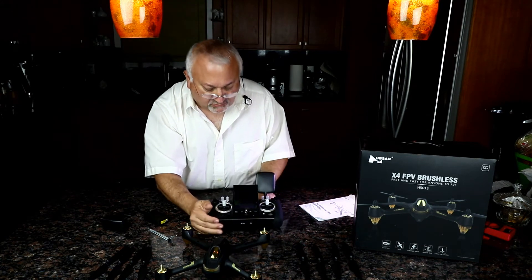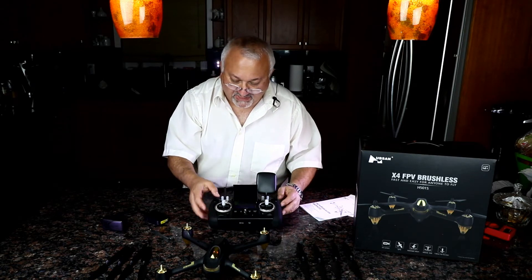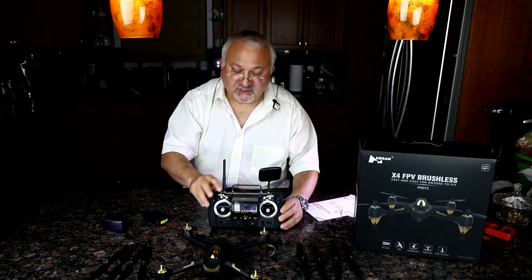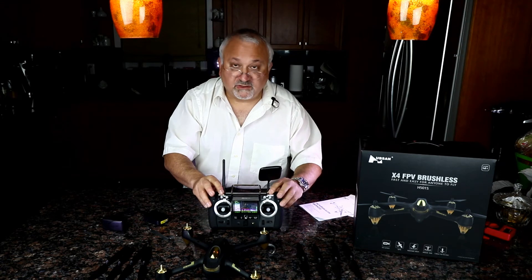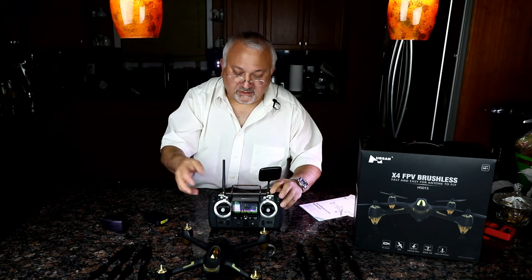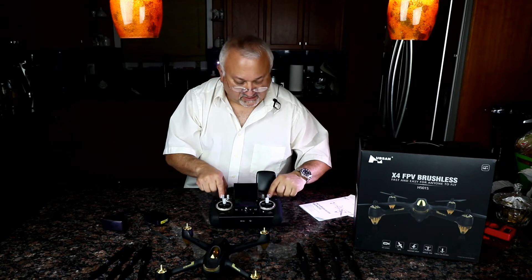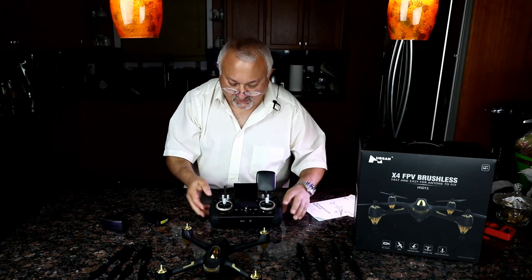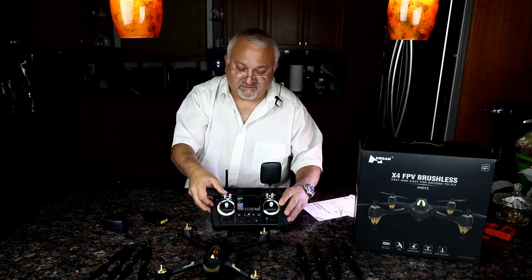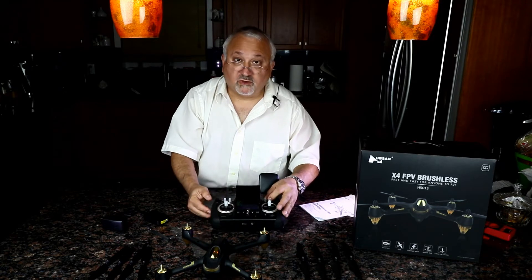Some of the controls here, as I mentioned, have no use on this drone because there's no gimbal on the camera. I put some labels on this remote because they use it for many of the drones they make — it's kind of universal to their pro line. GPS and home are standard, but these buttons can mean other things on different drones.